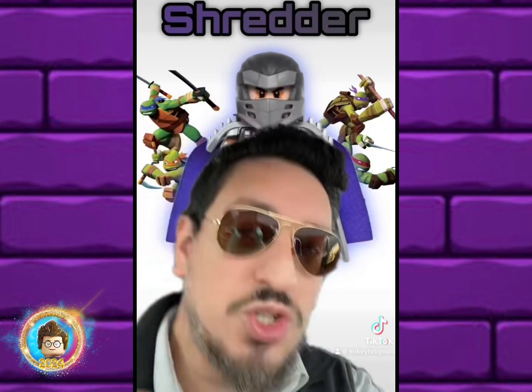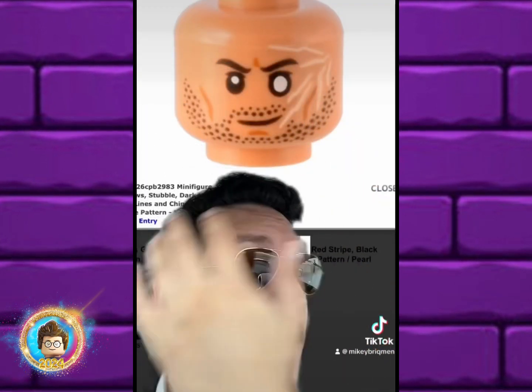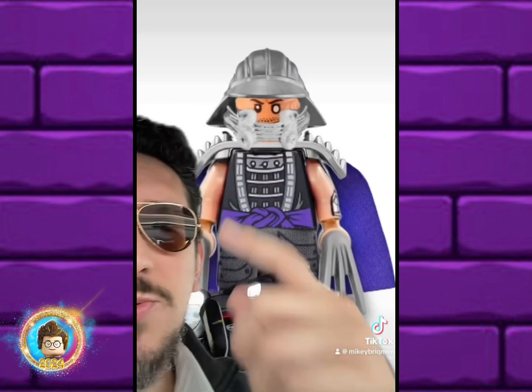Speaking of alternatives, I thought the Wrecker head would look really good. The scar is on the wrong side — it should be flipped — but here's what it ends up looking like with the original style, and here he is with the sail barge helmet.